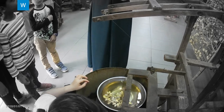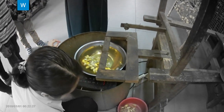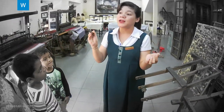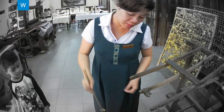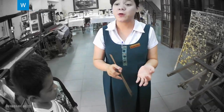Then we can process the cocoon like this. We can get from 600 to 1,000 meters of thread in length — one kilometer from one cocoon. We can make many different kinds of silk, such as raw white silk and silk on top of silk.